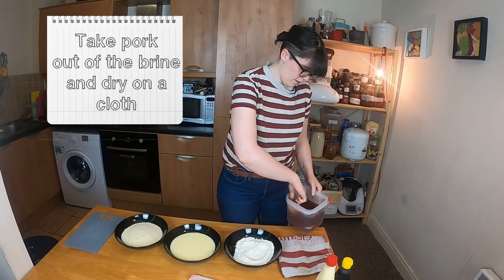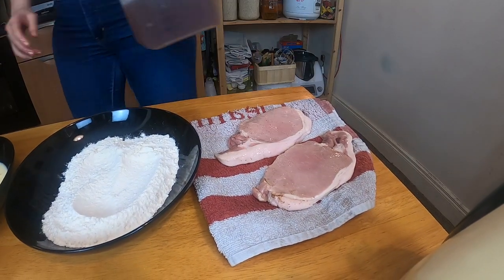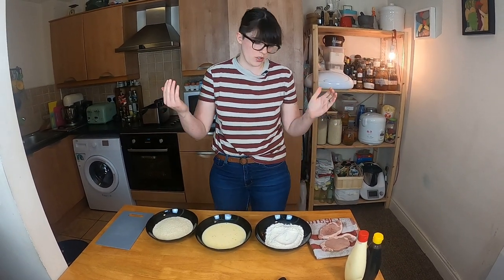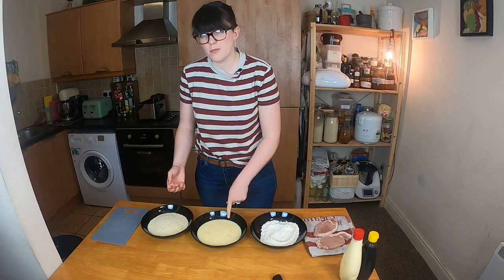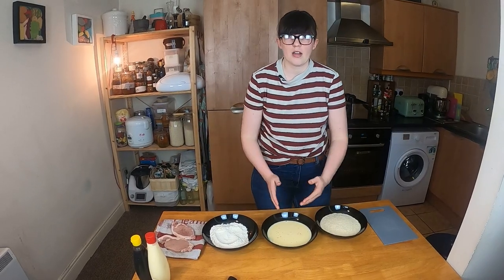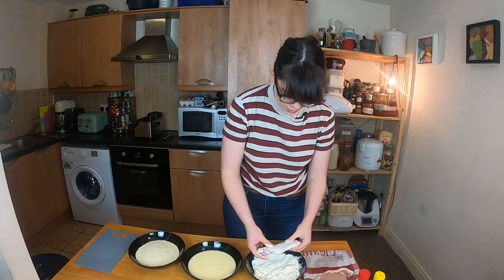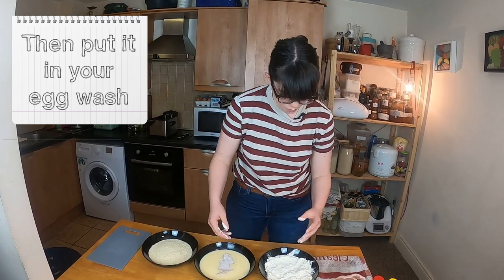Take the pork chops out of their marinade and dry them off on a clean cloth. Make sure both sides are dried off, then we start the panning process. Panning is simply putting something in flour, then eggs, then breadcrumbs before deep frying it. We have seasoned flour, two eggs beaten with a little bit of milk, and our panko breadcrumbs. Very simple — going left to right: flour, egg, breadcrumbs. With the panning method, try to keep one hand wet and one hand dry — it's just good practice.